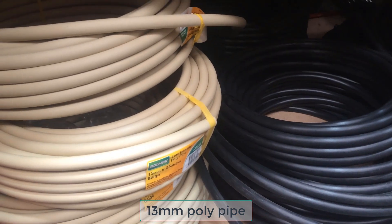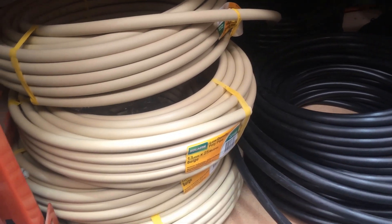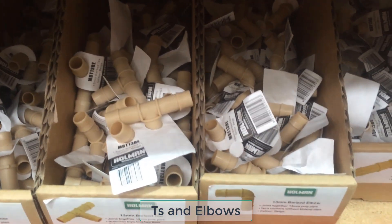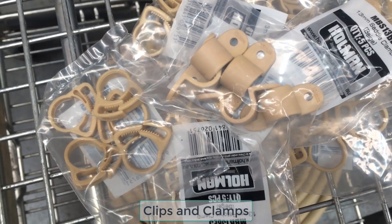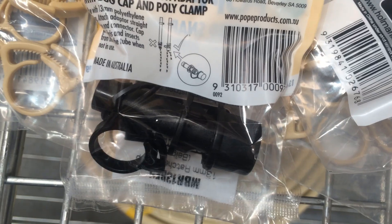The list of materials included 13mm irrigation pipe, that's about half an inch diameter. A pipe cutter to make sure the cuts would be made as straight as possible. 13mm barbed tees and elbows to connect all the pipe sections together. Clips to secure the tees and elbows to the pipe ends. Clamps to fasten the pipe sections to the vertical garden frame.